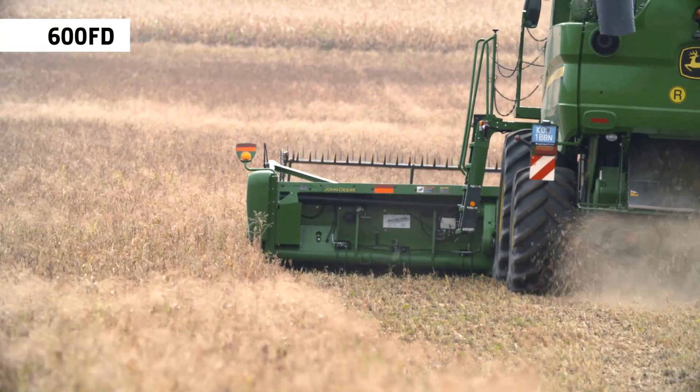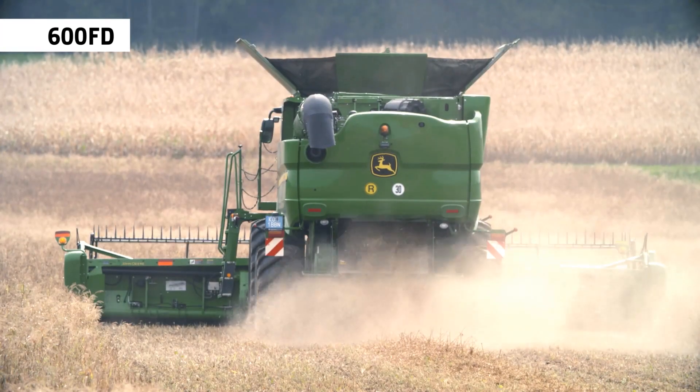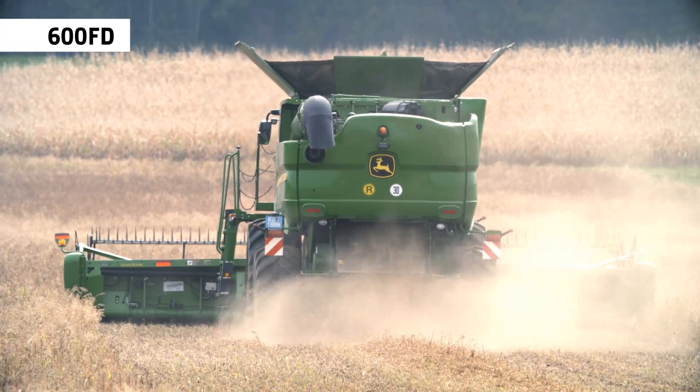You can change the amount of weight on the cutter bar to match soft or hard soil conditions while you cut.